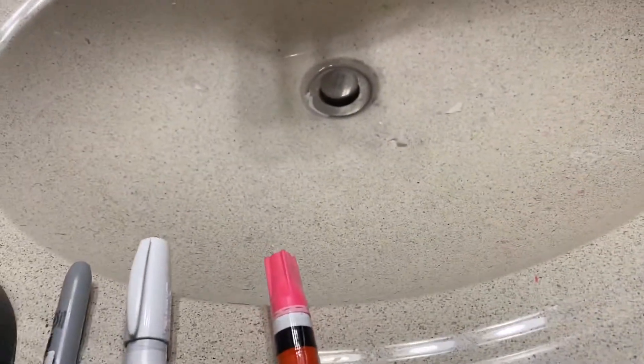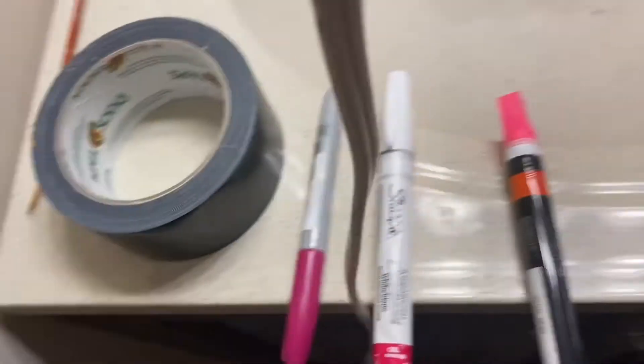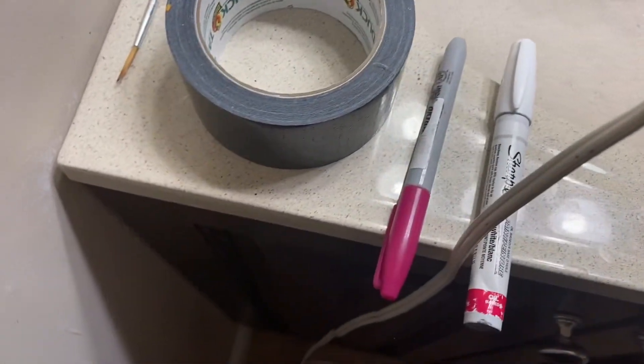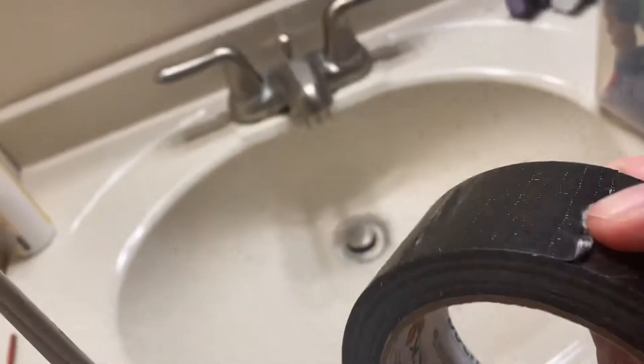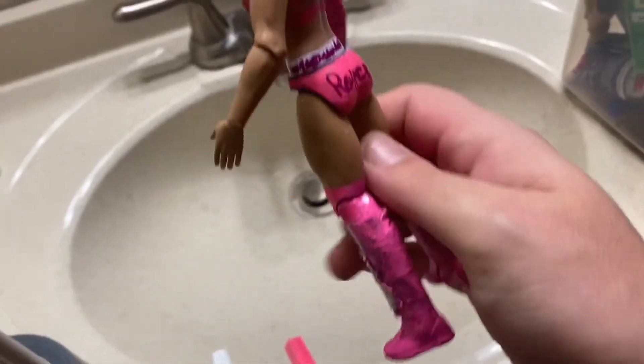I used the paint — normally when I finish drying the figure, this is the body I used for the painting body. I used this, turning it into that custom. First of all, I used paint marker, painted it around the sides. Then I used tape — painters tape, like this tape — I wrapped it around up to the knees for the sides of the boots. That's what I used for that.